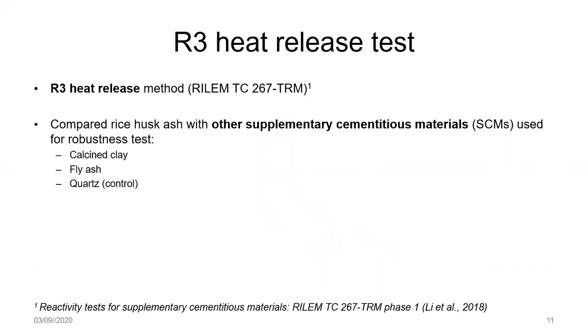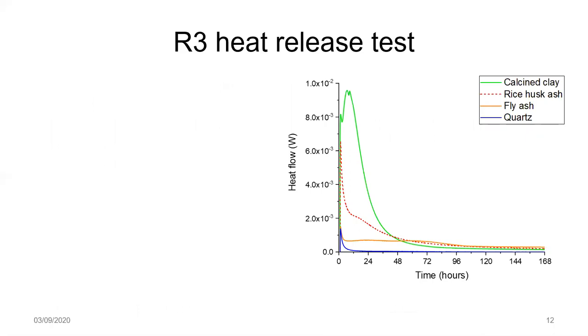The question remains: is it reactive enough to use for this application? To assess this, we use the R3 test — specifically the heat release method, not bound water content — which measures reactivity in a simulated Portland cement environment. We compared its behaviour with calcined clay, fly ash, and a quartz control sample. Looking at those heat flow curves, the rice husk ash falls somewhere in the middle: much less reactive than calcined clay, but more reactive than fly ash, and reassuringly, a lot more reactive than the quartz control sample.